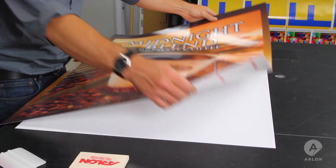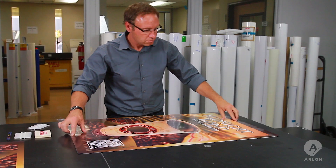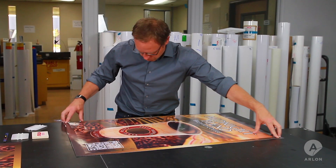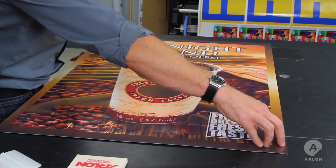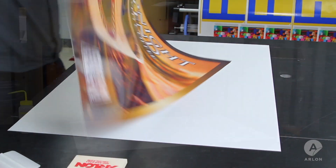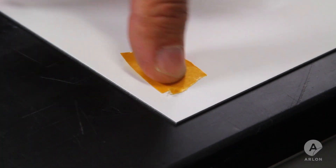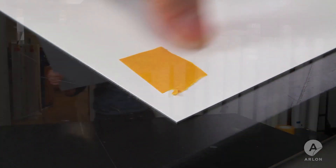Baked aluminum is one of the more aggressive surfaces on which to lay a graphic. Before beginning the application, make sure your graphic is the proper size for your substrate, including a little extra on all edges for trimming. To begin, wipe down the substrate with a clean rag and a little isopropyl alcohol. It's important to make sure that your substrate, graphic, and work area remain clean.